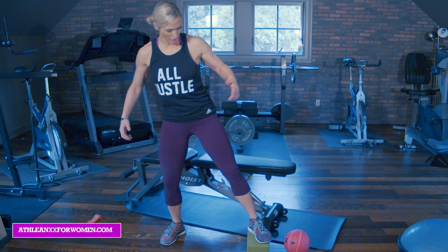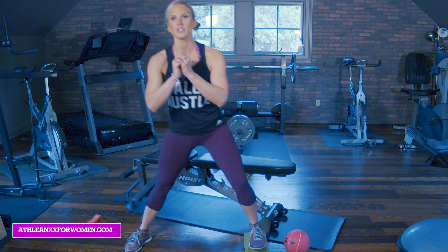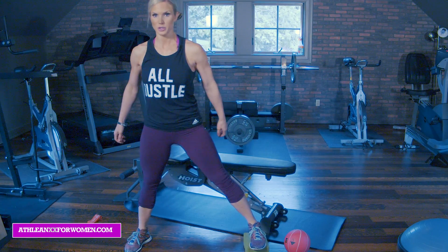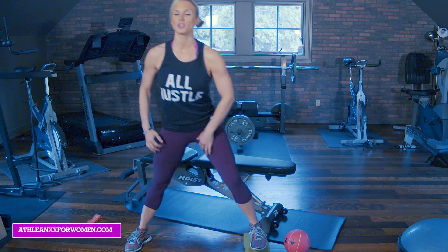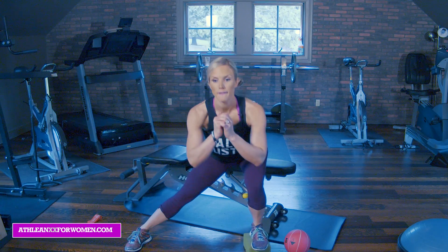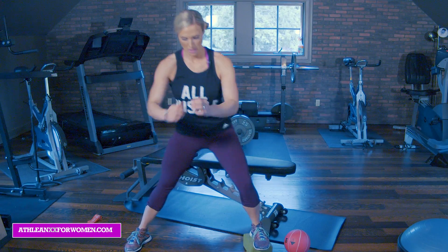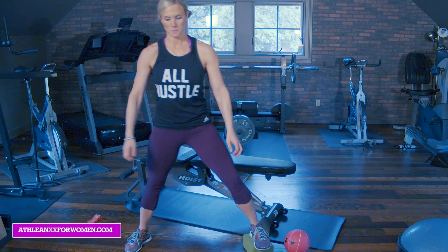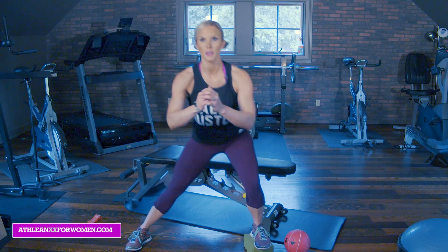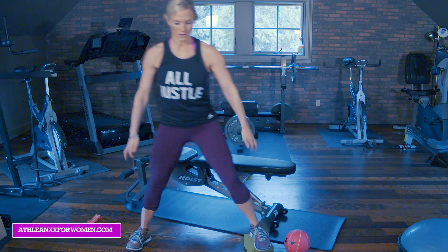We're going to switch sides — that foot is elevated. Reminder, push through the heel. Side lunge and up. Focus on pushing your butt back, keep your chest lifted. Inner thigh. Four, five, six, seven, eight, nine, ten. Great.